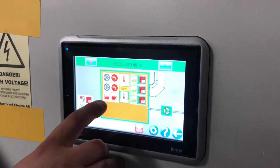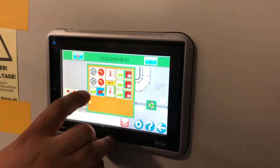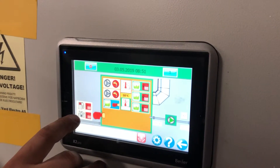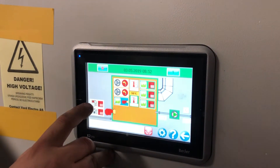Start the burner with this button. This is frequency control. Heating on the filter before the burner, and heating on the fuel underneath the fuel tank.